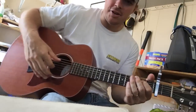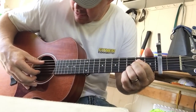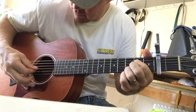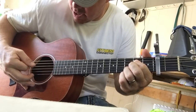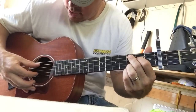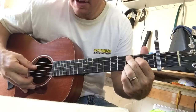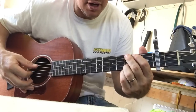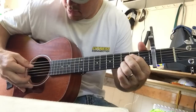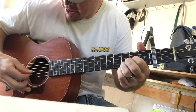All right, I'm back. So again, for these chords: your E minor is the 5th, 4th, and 2nd strings. Pinch, down, up — pinch, down, up — then go to that C chord. Same thing: pinch, down, up, and then up back to E minor. And then D is the 4th string and bottom.